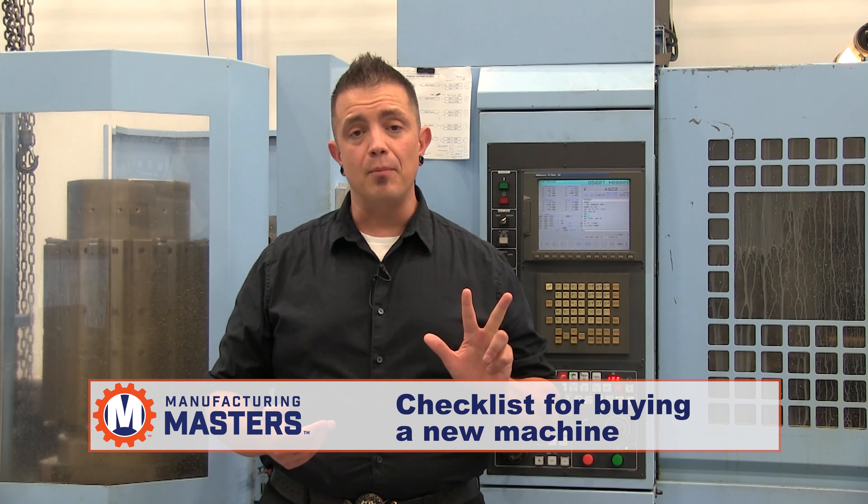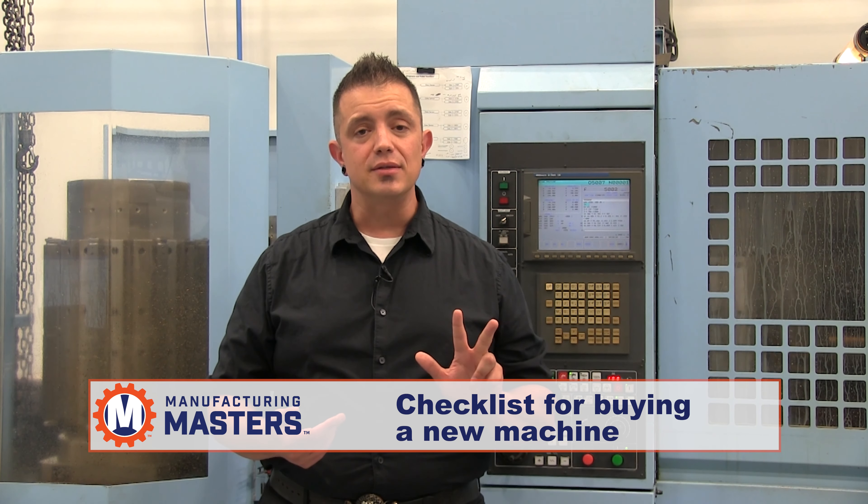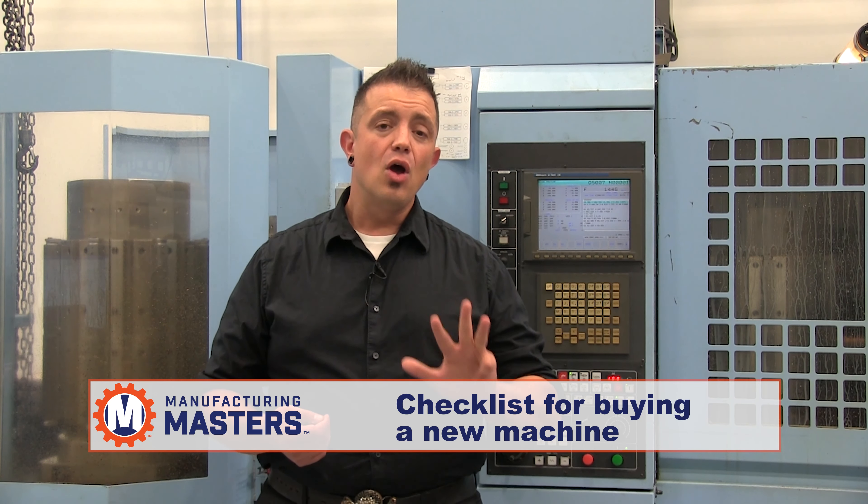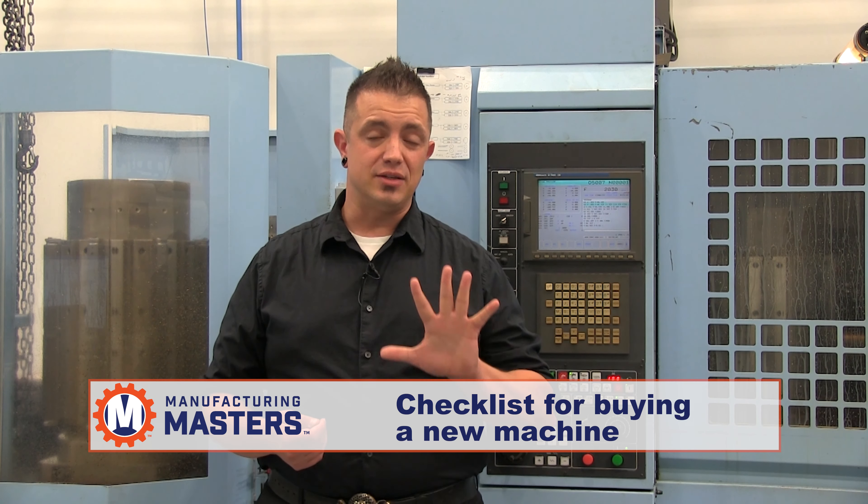Are you in an OEM or a job shop environment? What work holding are you going to need to hold the parts? And what tools and operations are you planning to do?